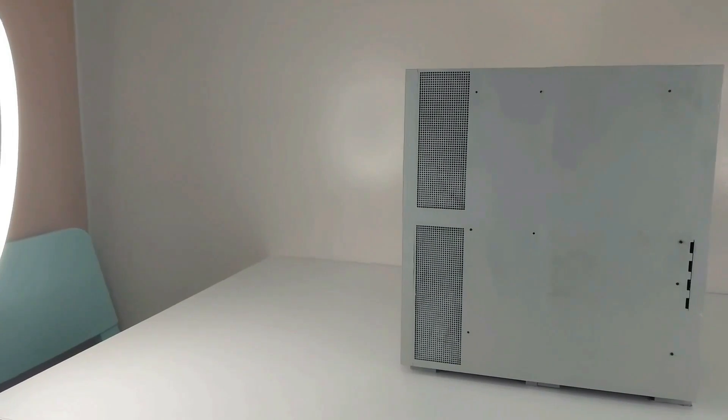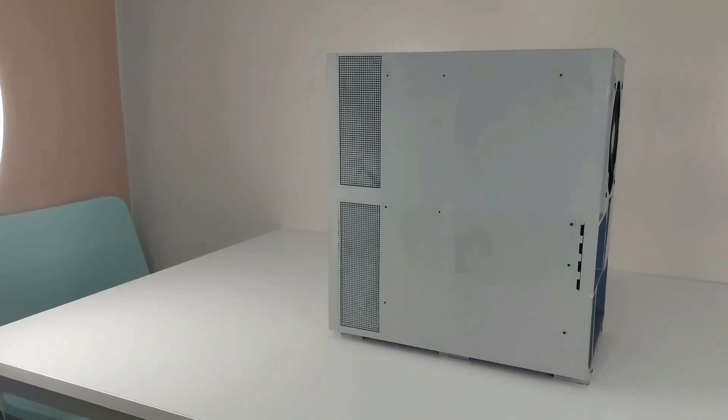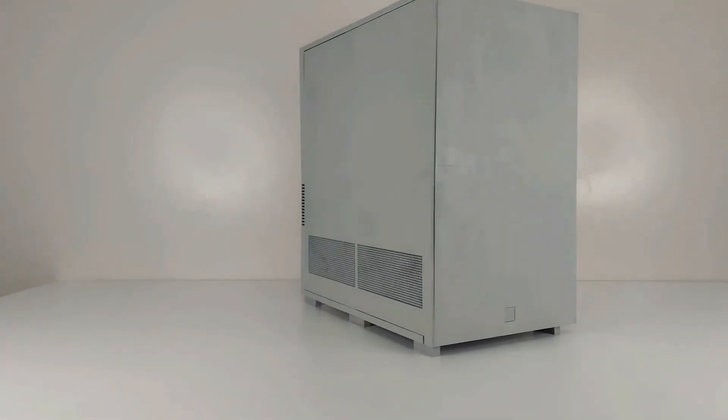Most if not all modern computer cases can function with only a single case fan. However, as the name implies, the OneCFA was designed to function specifically with only a single case fan for an entry and mid-range gaming build. So let's dive in.